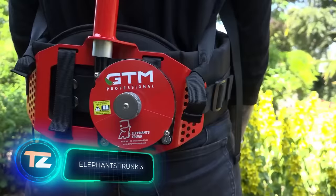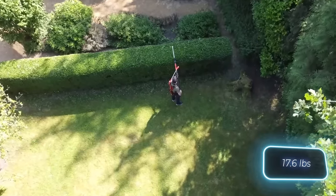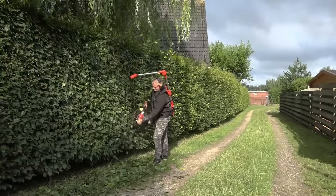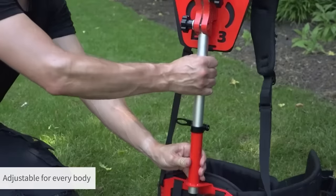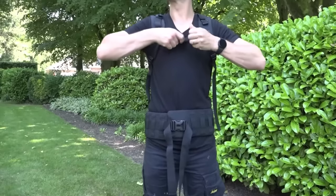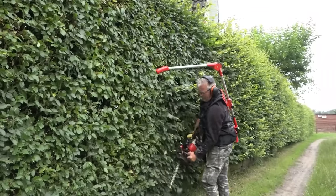Another handy tool is the Elephant's Trunk from GTM Professional. It lets you carry garden tools weighing up to eight kilograms and works for almost any tool except chainsaws. Worn like a backpack, the device has a steel cable to attach tools, lifting them above shoulder height when needed. Professional gardeners are happy with it — with over 10,000 units sold, the Elephant's Trunk 3 is priced at $405.50.